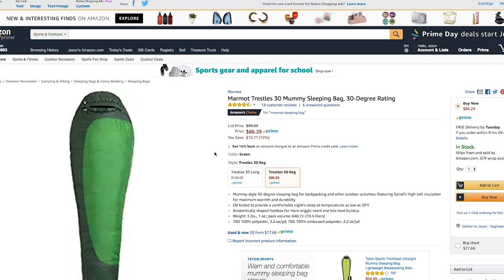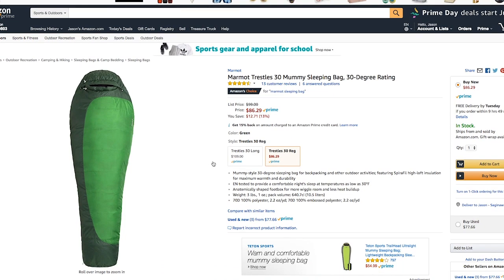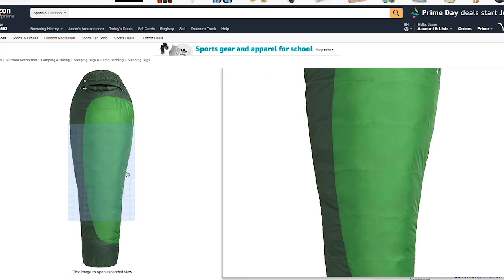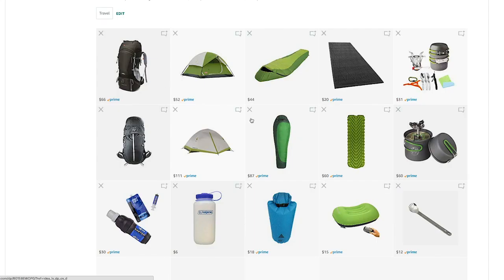This next one is a huge bargain — it's Marmot. Marmot's been around forever. It says a 30-degree bag and I would trust that it's actually a 30-degree rated bag, which is why I paired these two together. It's also a synthetic fill, but the weight comes in at 1.3 pounds — that's a huge difference, basically a third of the weight of the other one. The price is amazing; it's just such a great buy for a Marmot sleeping bag.